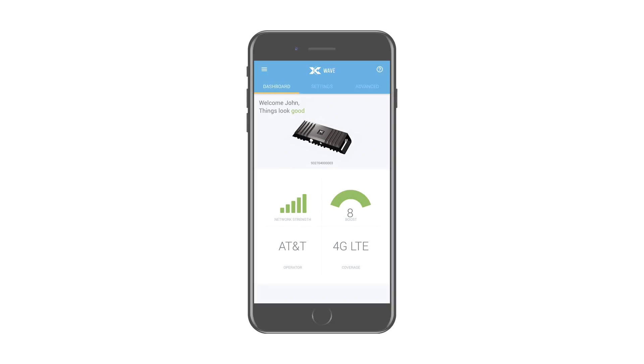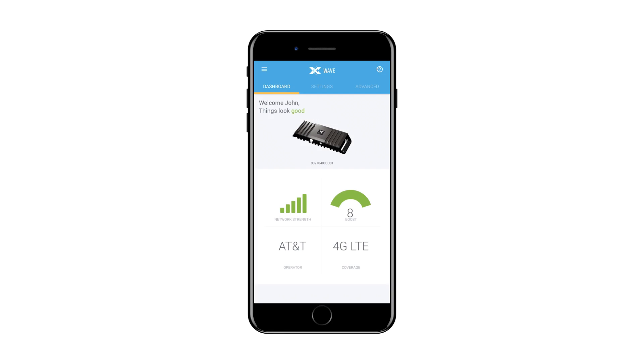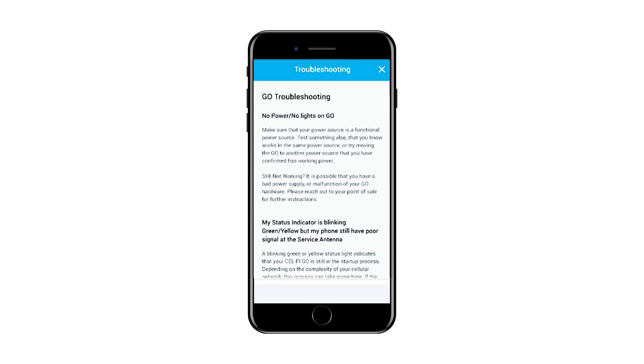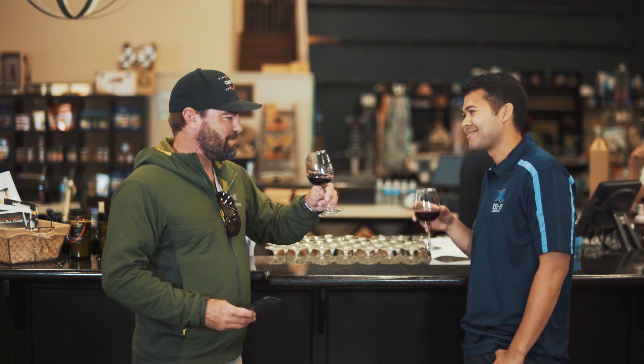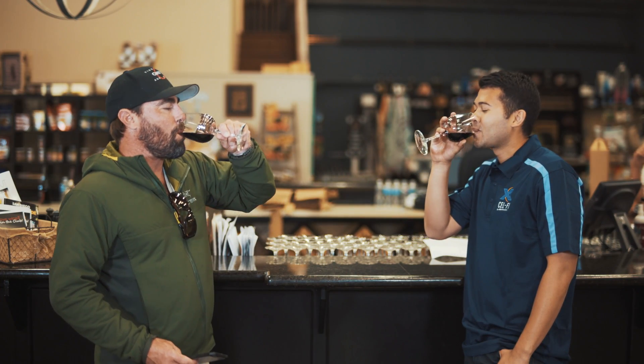Once the antenna positioning is complete, navigate back to the Dashboard which will supply feedback about how the system is working. The Dashboard will advise if the installation is great, OK, or poor. If the installation is only OK or poor, the Wave app will supply suggestions on how to improve the installation. That's it — you're all done. We hope you enjoy the improved coverage and faster data rates from your new CellFi Go system.